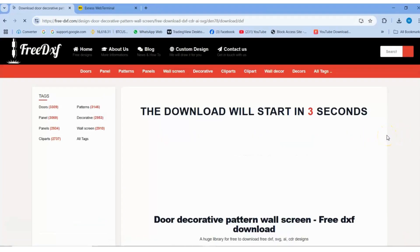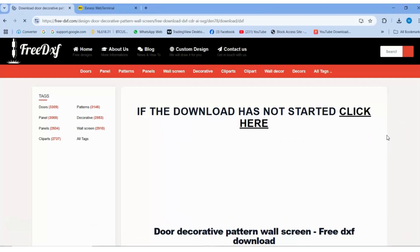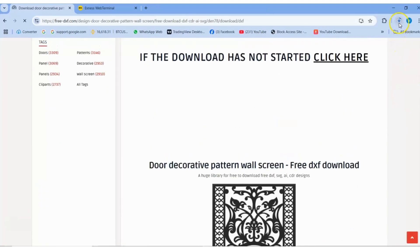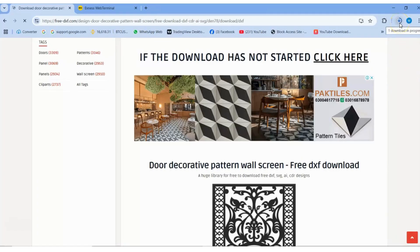Now I'll show you step by step how you can easily download a DXF file to your laptop or computer, and seamlessly open it in Aspire software. Whether you're a beginner or an experienced designer, this guide will help you work with DXF files effortlessly. Aspire is a powerful software for creating detailed designs and models, making it essential to know how to handle DXF files effectively.